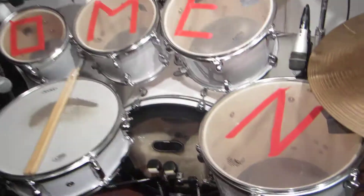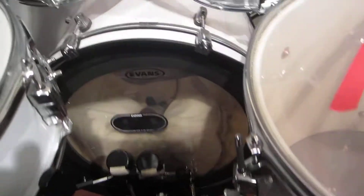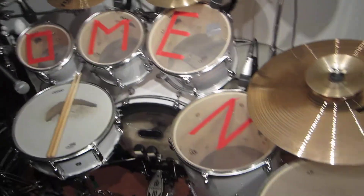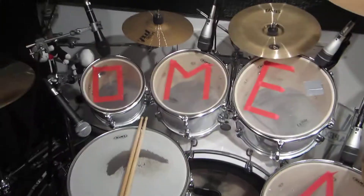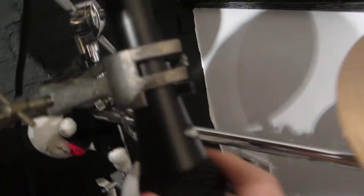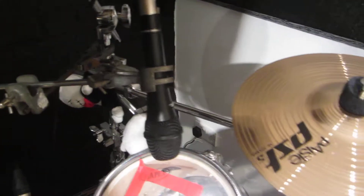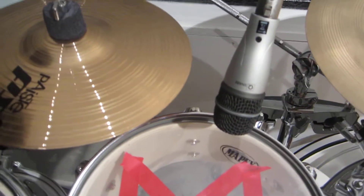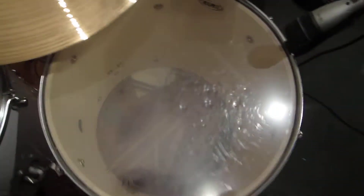I have the kick mic in the bass drum. I have the two pencil condensers as overheads. Because it's only got three tom mics and I have five toms, on my first tom I have a little GYC mic — it's not particularly good, but it's not as bad as it could be. Then I have the Q snare on my 10-inch tom, and the Q toms on the 12, 14, and 16-inch toms.